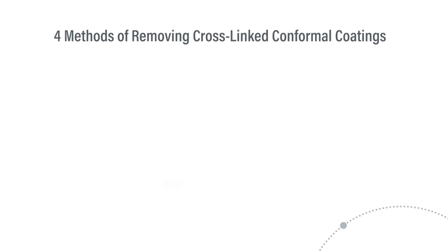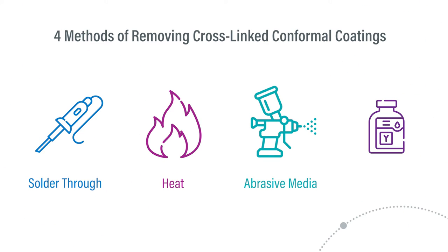There are four methods for removing cross-linked conformal coatings: solder, heat, abrasive media, and solvent.